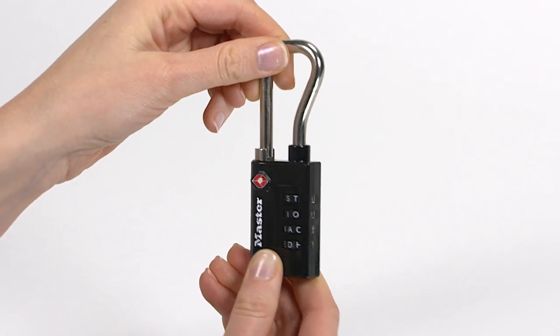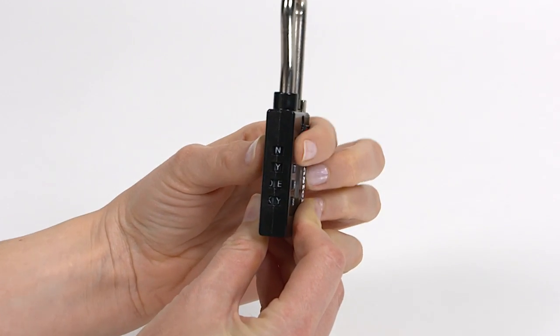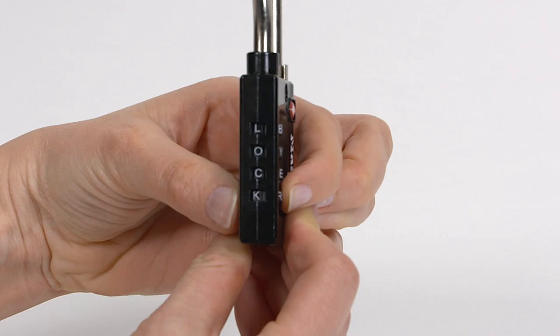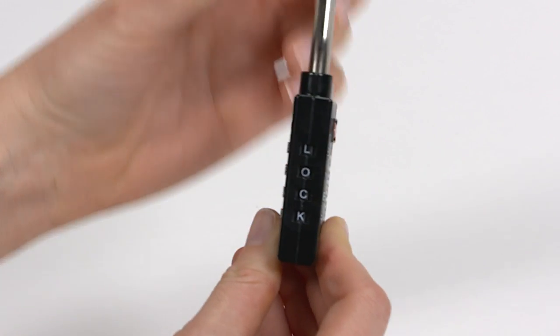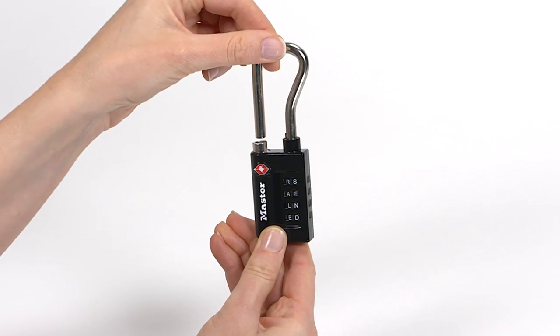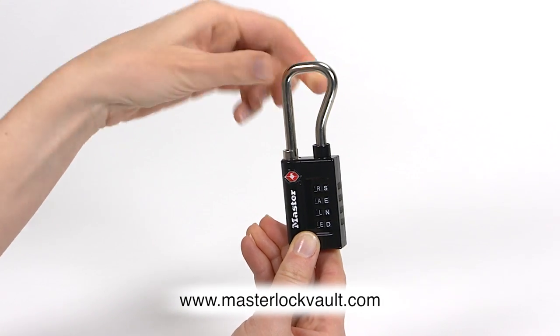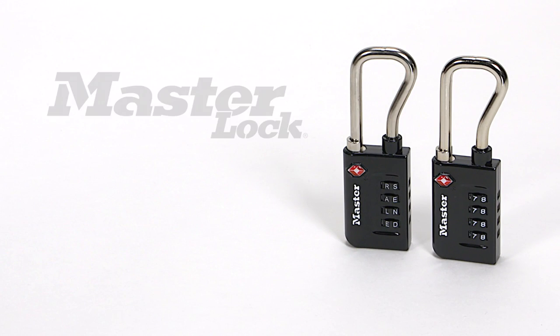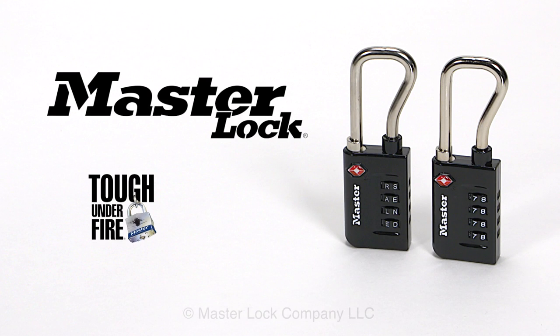To reopen the lock, set the dials to your new combination — in this case, L-O-C-K — and lift the shackle. Don't forget to store your new combination at masterlockvault.com. MasterLock: Tough under fire.